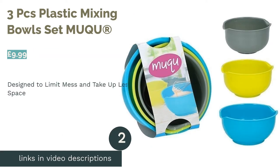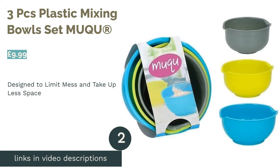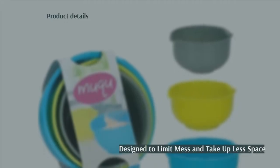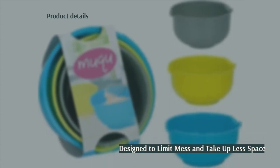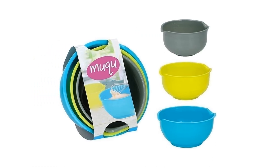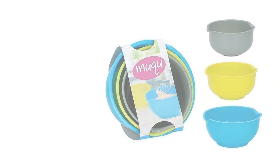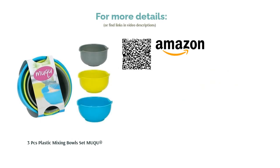The second product in our list is the Three Piece Plastic Mixing Bowls Set by Muku. Muku's nesting bowls have non-slip bases to help keep them steady as you work, and they feature a pouring lip which should limit mess. Since they're stackable, they should take up less room in your cupboard too. These aren't huge bowls and the fact they aren't heatproof or microwave-safe could limit their usefulness. Nevertheless, their great value for money and lightweight plastic construction makes them easy to handle, even when full.